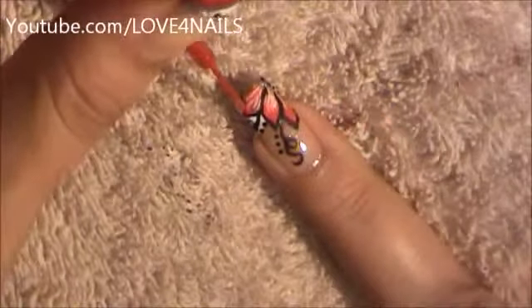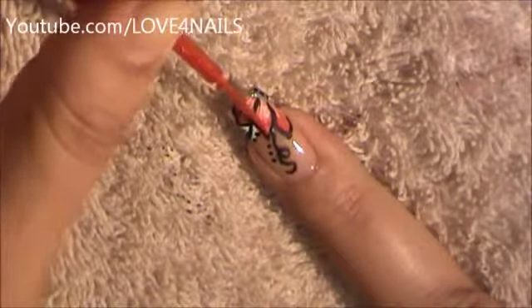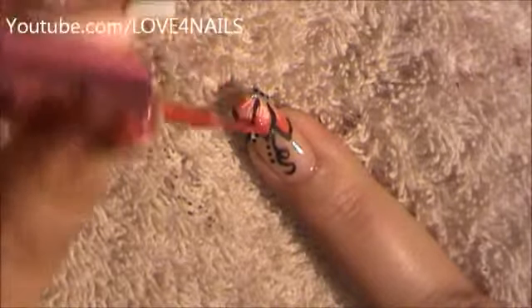I'm going in with my original glitter red nail art polish by Ink and I'm just doing the very corners, the very tips of my flower, in the red glitter.